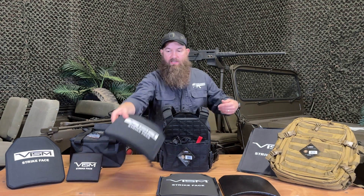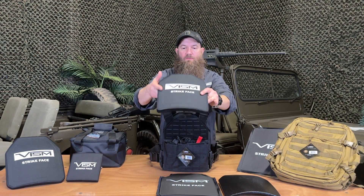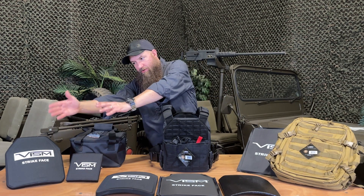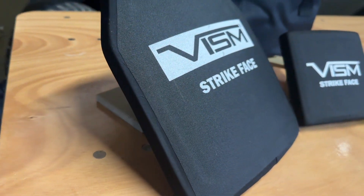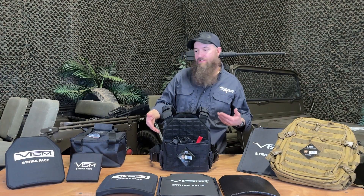The final option of the three is the level 3 plate, which will stop rifle cartridges like 7.62x39 and 5.56. If you're looking to stop armor-piercing rifle cartridges, you need to move over to the level 4 plates. This plate looks like the level 3 plate but is a little bit heavier. There is also a level 4 side plate for people that want to run side plate pockets.